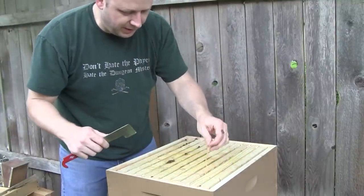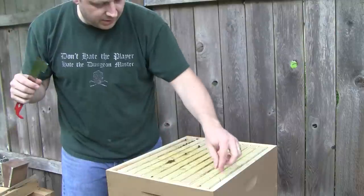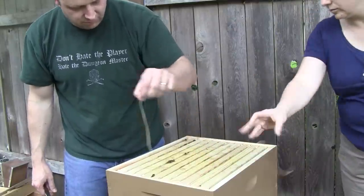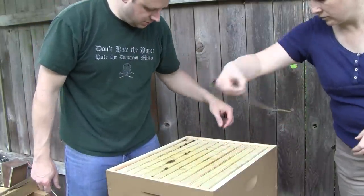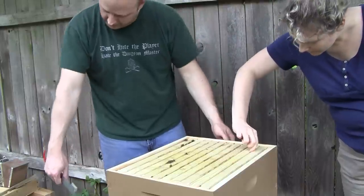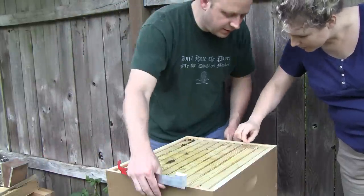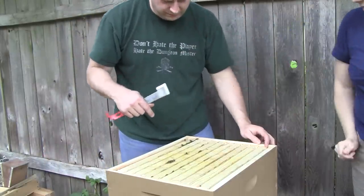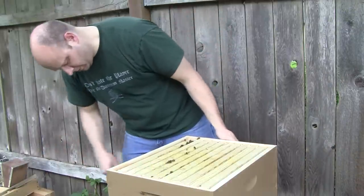That really seems to be the easiest way to do it. And then they'll just get rid of the little pieces that fall down. I can't quite reach this one — it's alright. A little bit of smoke.